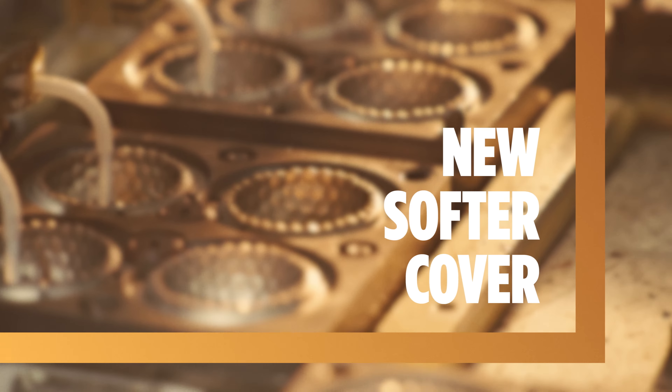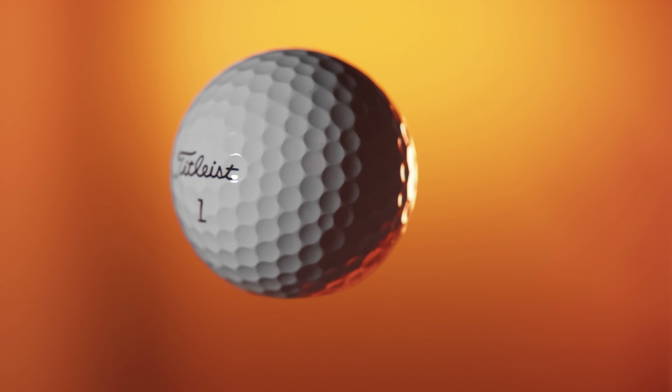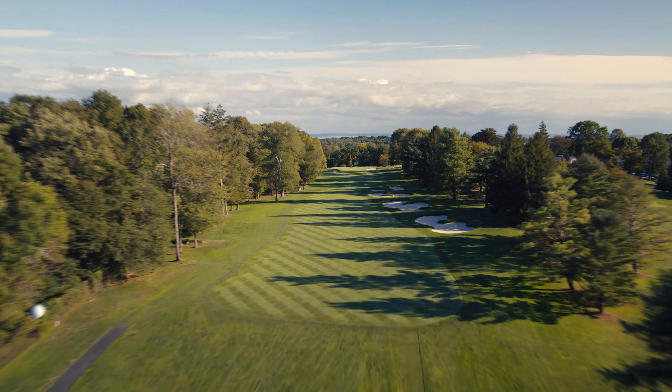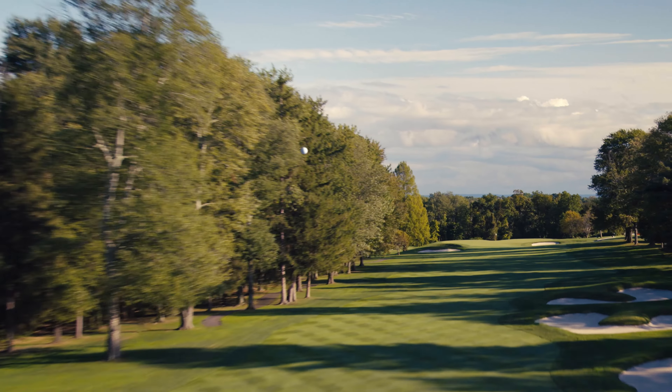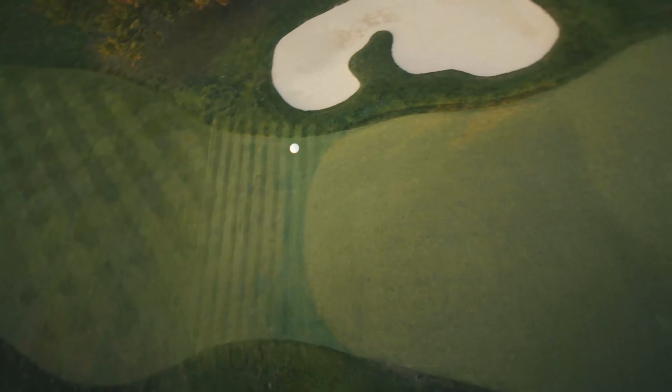With our new cast thermoset urethane formulation, we were able to get softer for exceptional spin and feel, and noticeably faster in the long game. It is the state-of-the-art way to make a golf ball cover — the very best in urethane technology. What it means for the golfer is longer distance, more spin and control where golfers want it, and softer feel.